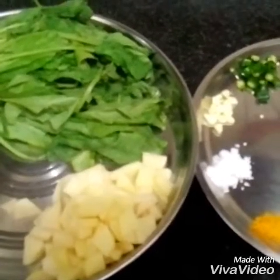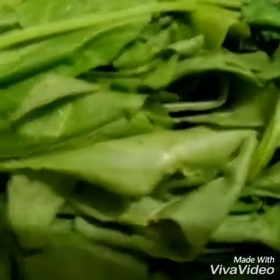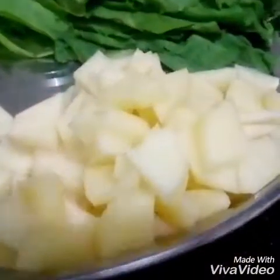For making spinach potato fry, the ingredients which are needed are some spinach leaf, some potatoes — I have already chopped them — some chopped tomatoes, some green chili, some garlic, some salt, a pinch of turmeric powder, and some cumin seeds.